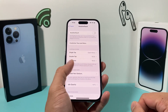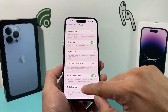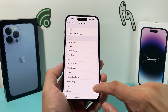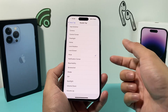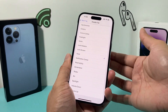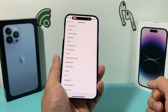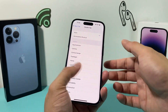Another option under Touch settings — instead of AssistiveTouch — is Back Tap. You can set a double back tap or triple back tap to mute the phone. So if I double tap on the back of the phone, it will mute it — ringer on, then ringer off. That's another solution available to you as well.